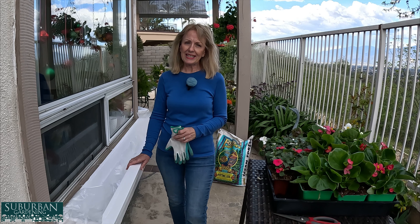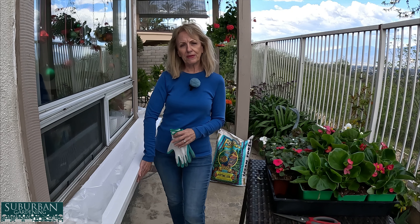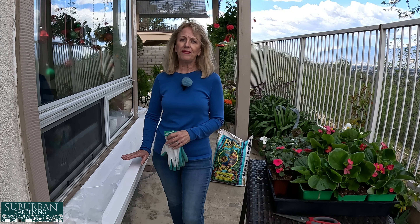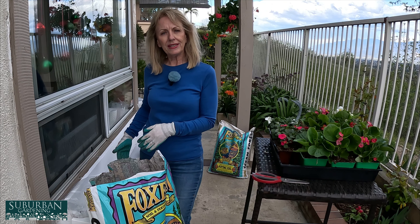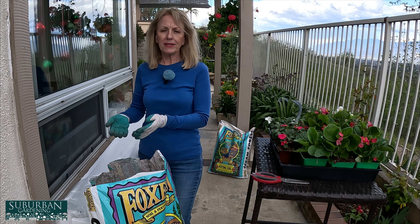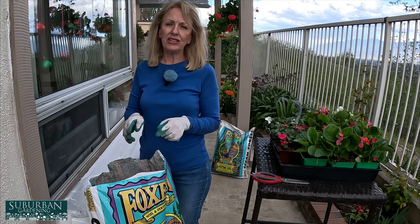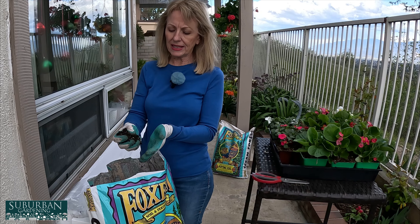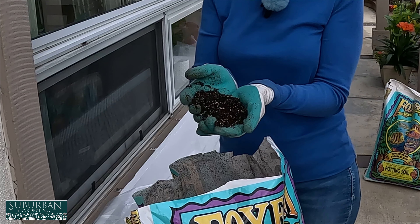The other thing about these window boxes is that they are quite a commitment, because there's no irrigation here and I will not be able to put irrigation here. So I'm going to have to make sure that I'm on top of this, watering it all the time. Since this is my kitchen window and I'm looking out here all the time, I'll see if my plants aren't doing very well every morning when I look out the window. So I'm hoping that will keep me on top of watering them.